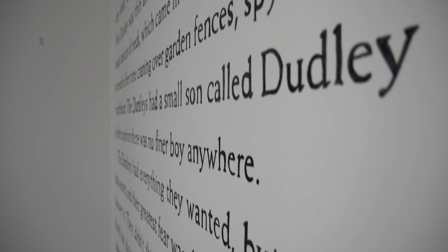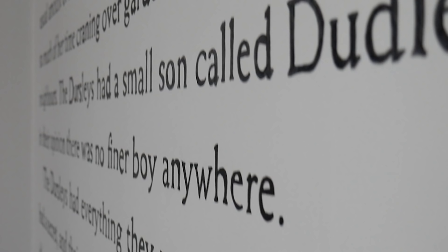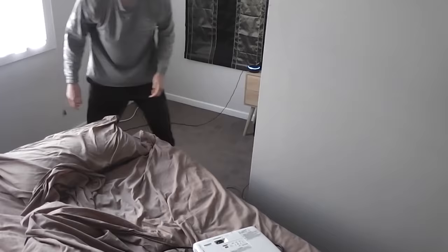I know you're thinking, wow Liam, you're such a nerd painting the first page of a book on your wall — well, you'd be correct. First thing I need to do is move my bed.